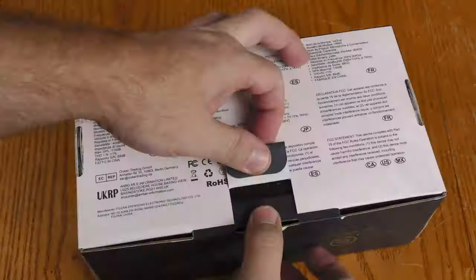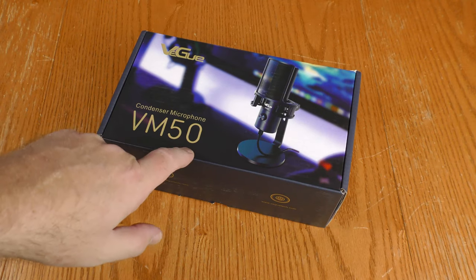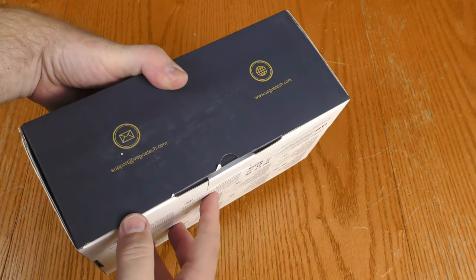But wait — this is out of the box. Let's back up and check out the unboxing. The outside of the box says 'Vigu condenser microphone VM50' and it has a picture of the microphone with the screen in front of it.